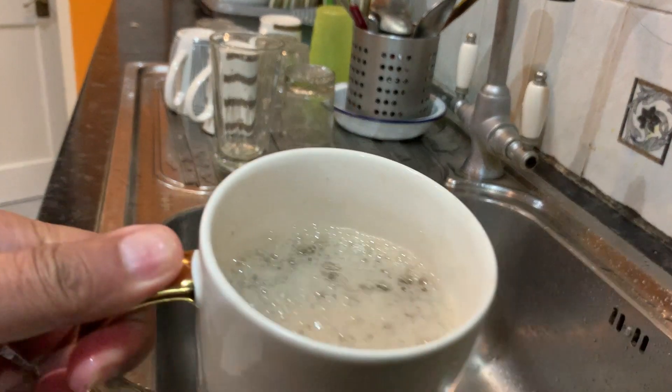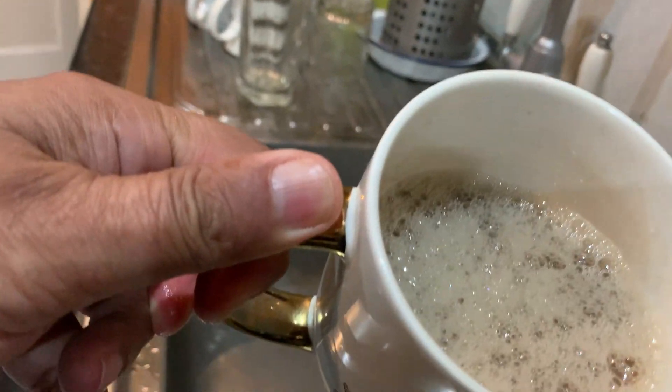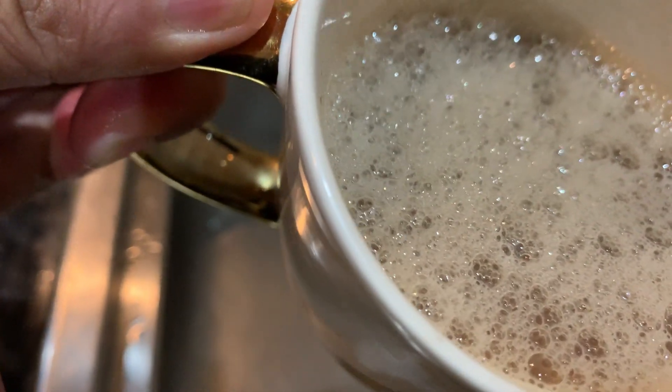Let me bring it close up to the camera. There we go — see how much froth is contained.